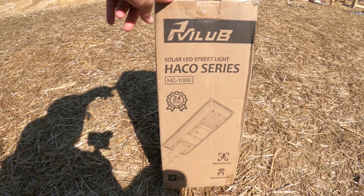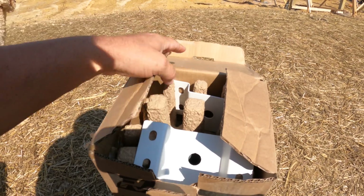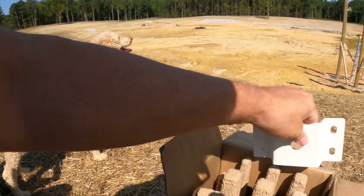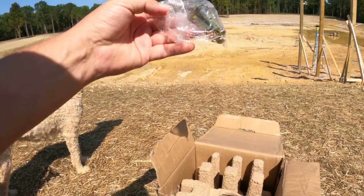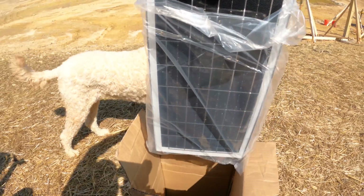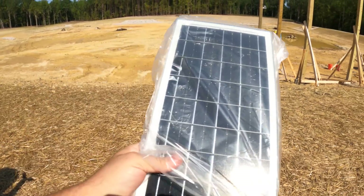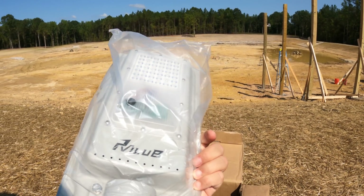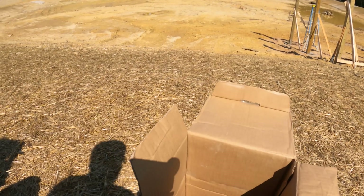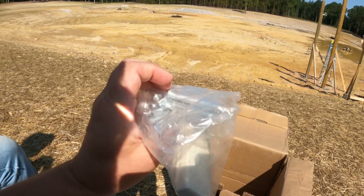So this is the box it comes in. Here's the panel. So that's how that works — we've got the solar panel that of course faces up to get the sun, and the light is at the bottom with all the electronics. You can turn it on and off there, and it does have a remote control. There are some other bolts if we want to use those, and it comes with batteries.